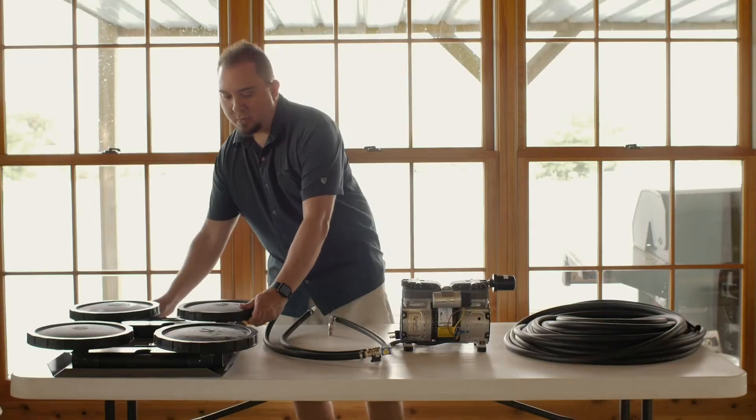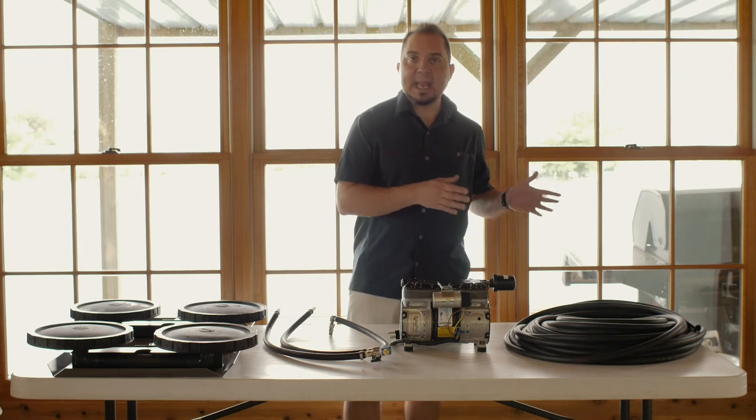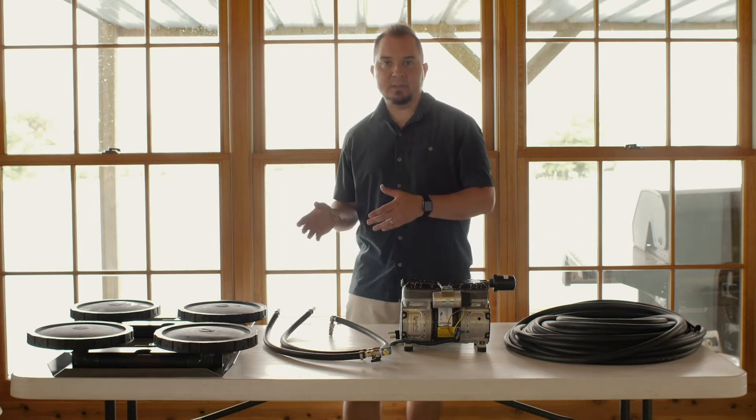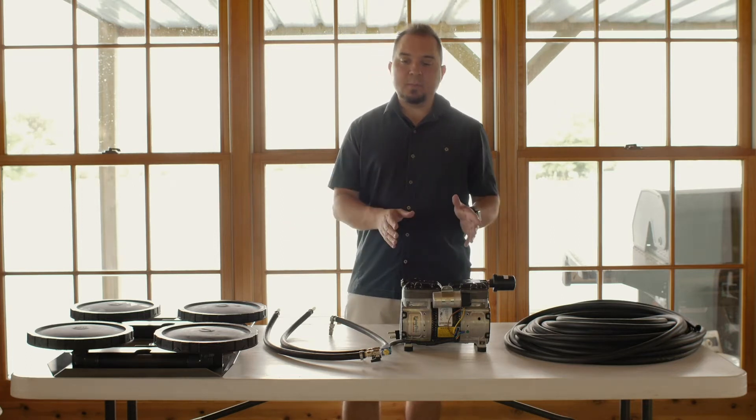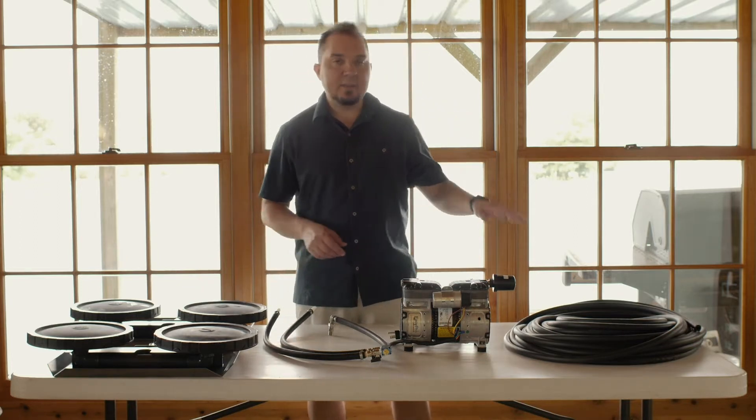This particular compressor comes standard in both our two-acre systems and our three-acre systems. We utilize the same compressor, and they both utilize the dual head diffusers and the weighted airline.